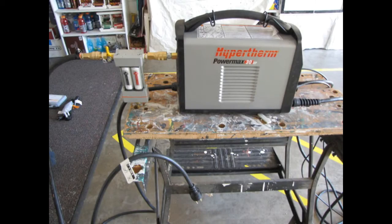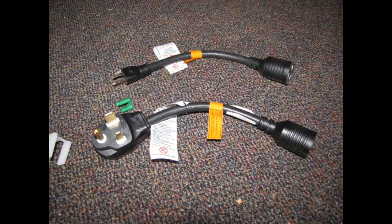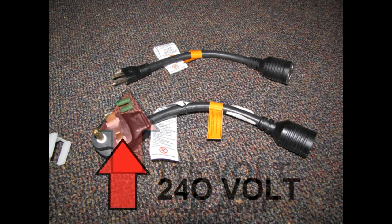The plasma cutter I'm using is the Hypertherm Powermax 30XP. This is a really neat little unit — it will auto-sense what power source voltage you're plugged into, so it comes with adapters. This adapter allows you to use a standard household 15-amp circuit as well as a 20-amp circuit. But if you want some real cutting power, use the 240-volt adapter.